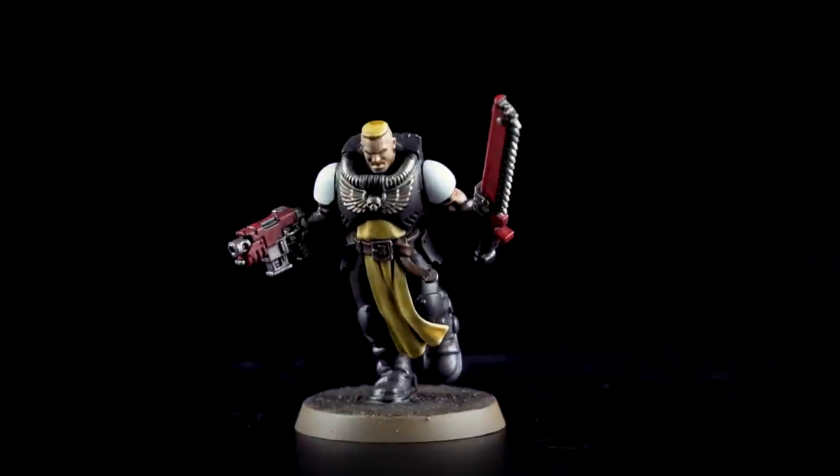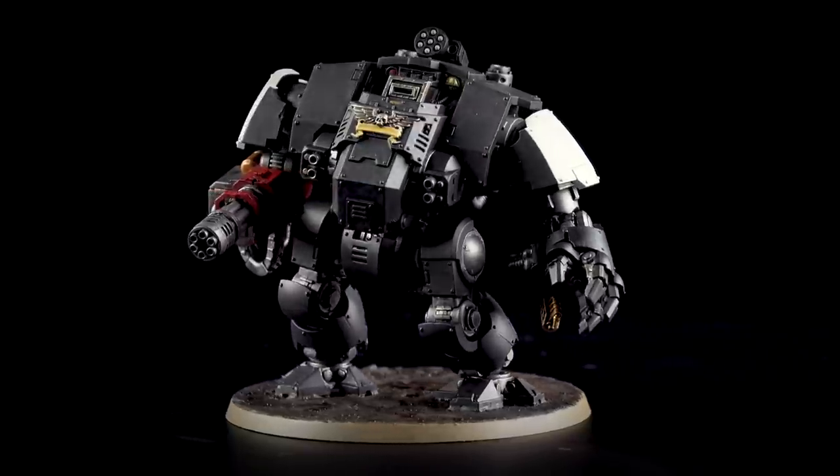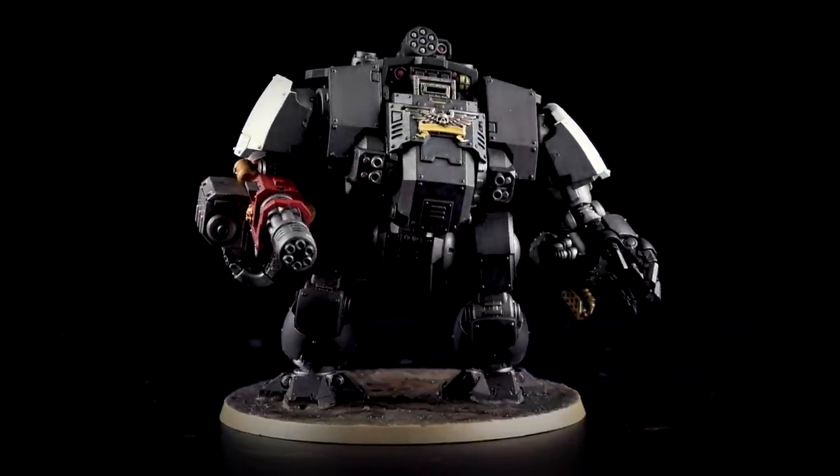Hello and welcome to this Black Templars painting video. In this video we're going to show how to paint a selection of Black Templar miniatures, starting with a Neophyte, moving over to an Initiate and then finishing off with a Redemptor Dreadnought. We'll be painting these up to battle ready and using a mix of both classic and contrast methods.